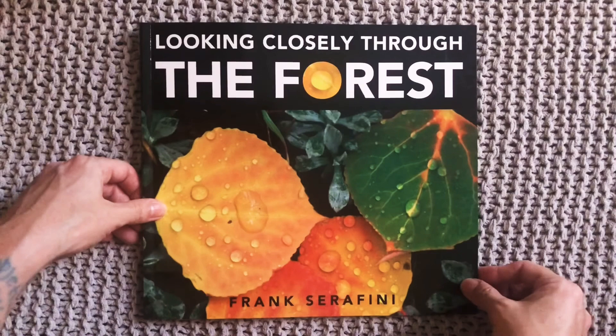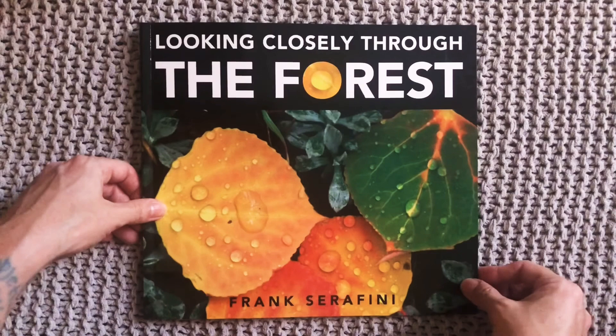The end. I hope you enjoyed looking closely with me today and making some guesses about what we might find on the forest floor. If you head outside today, take some time to look closely at all the things on and around a tree that's growing near you. Happy looking and happy reading, friends. Bye!